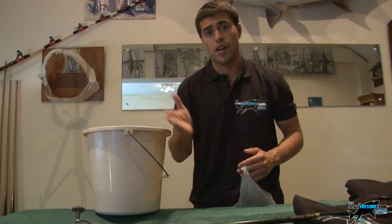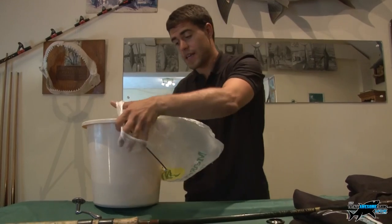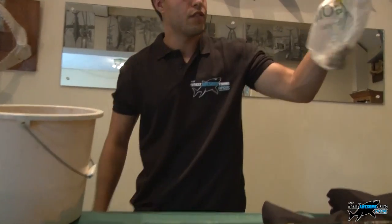Now, if it rains, or thunders, or the weather goes bad, you can always store some - put them in a plastic bag and put it in the freezer for your next session.